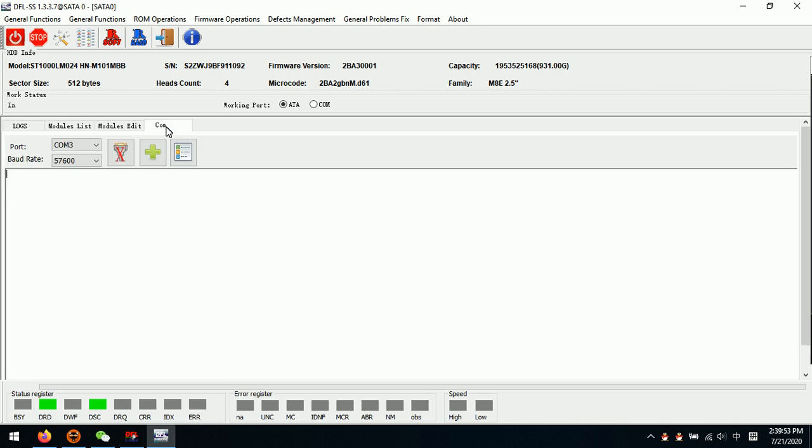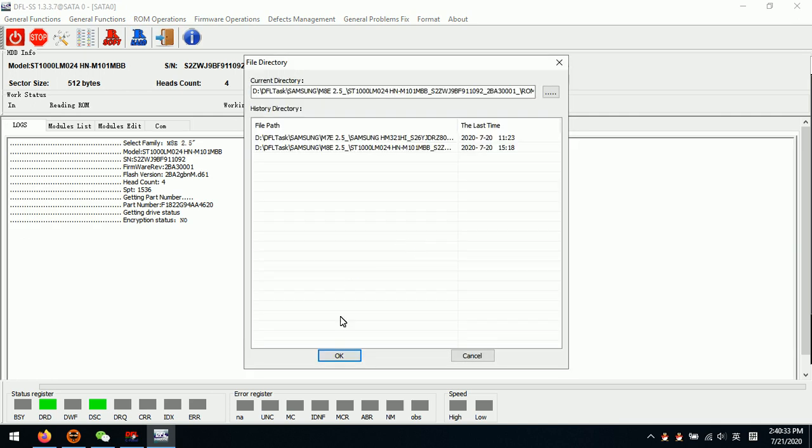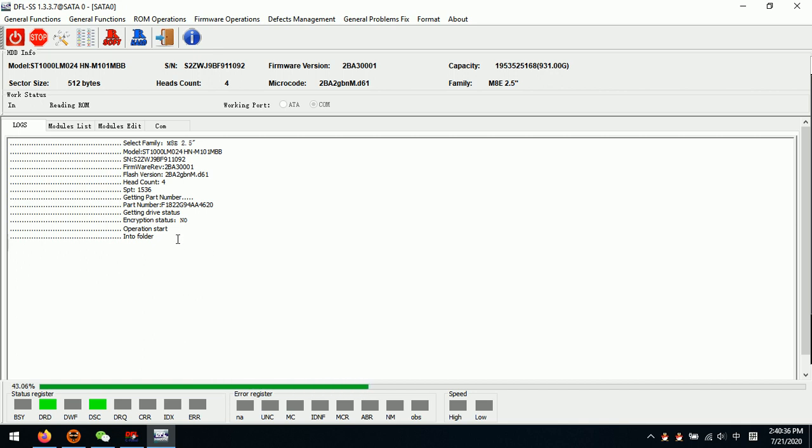The program reads all the hard drive ID information. We need to open the COM port and then click Enter. We can get this ENG prompt. This is very similar to the F3T prompt for the Seagate hard drive, but for the Samsung hard drive we call this the ENG prompt. After we get this, we can try to read the ROM. Now we can see that the program is starting to back up the ROM.